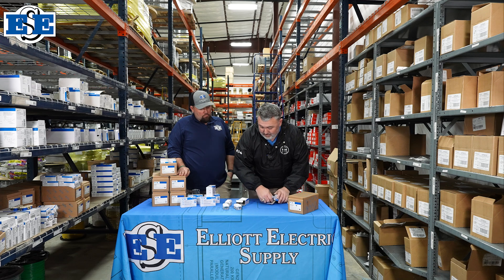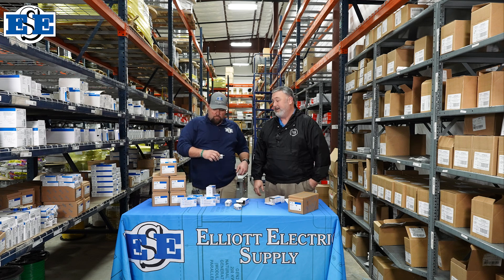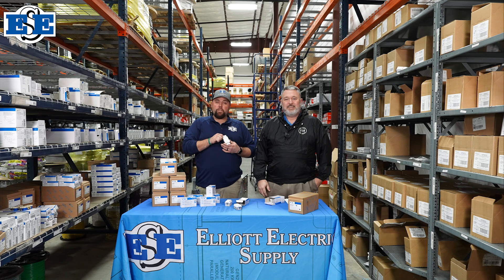That is what we've got with our new Slimline GFCIs. Nathan, I appreciate you letting me come by and talk about it. Thank you, Tommy, for coming out. And if you need a new GFI for your bathroom, your house, wherever you need a GFI, come see your closest Elliott Electric Supply.